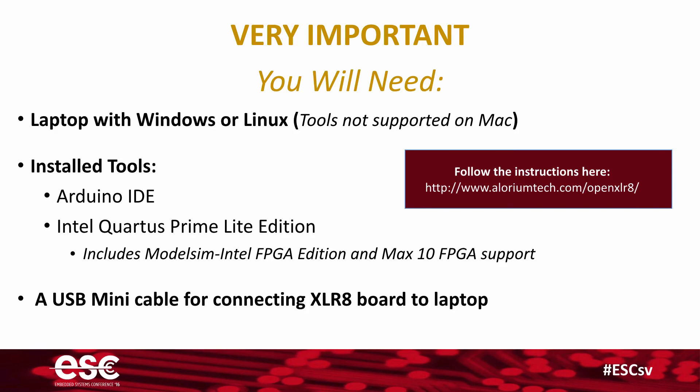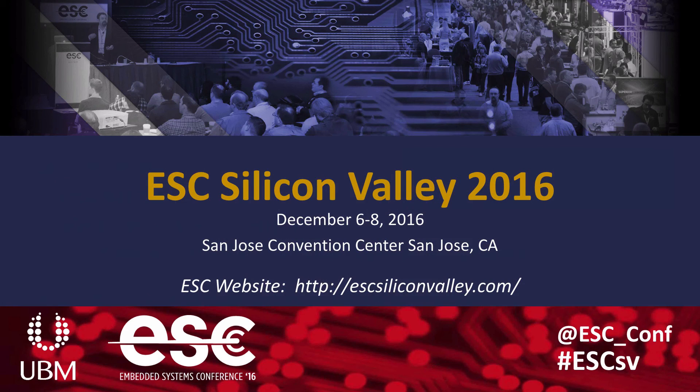Finally, make sure you bring a USB mini cable to connect the Accelerate to your laptop. We are looking forward to seeing you next week. Come out, register for ESC, come check it out — lots of great sessions and a lot of great things going on. Come for the entire three days, but make sure you come and see us on Tuesday, December 6th at 1pm. Thank you very much, we'll see you then.